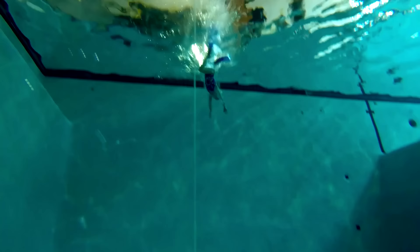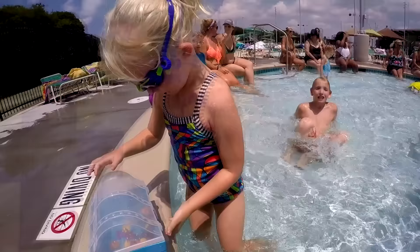Now watch me dive down 18 feet deep. I use the same swimming technique when I swim 4 feet as I do when I swim 18 feet. Now watch me do it with fins on. Fins help me go faster.